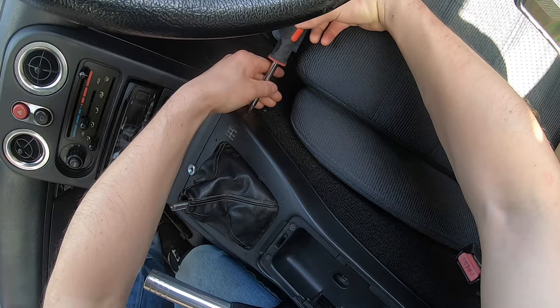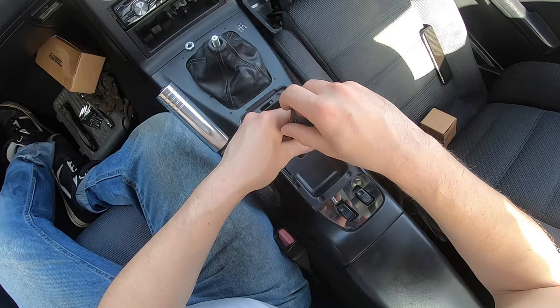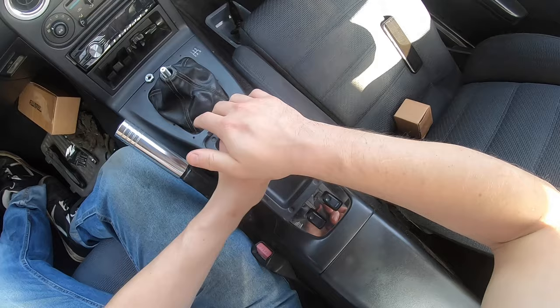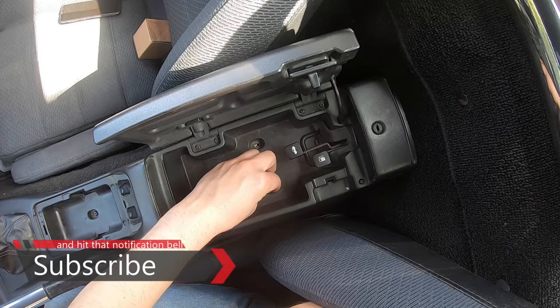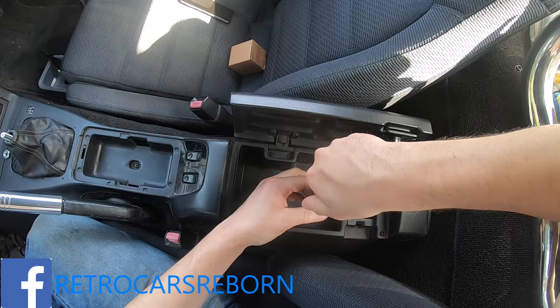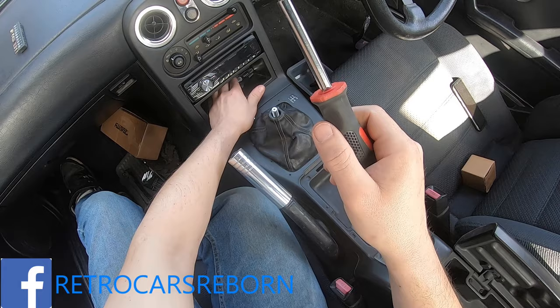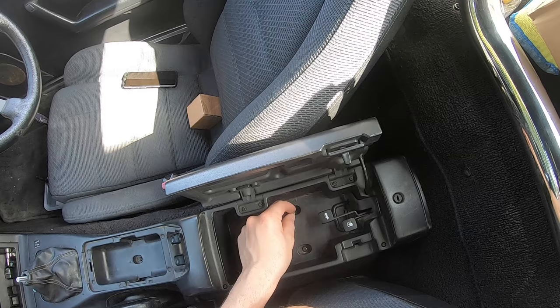One in the centre — normally I could say there's an ashtray here you've got to lift out if your car's totally standard like this one was — and then two in the back. A magnetic screwdriver definitely helps in this situation. Two in the back — come on, there we go.